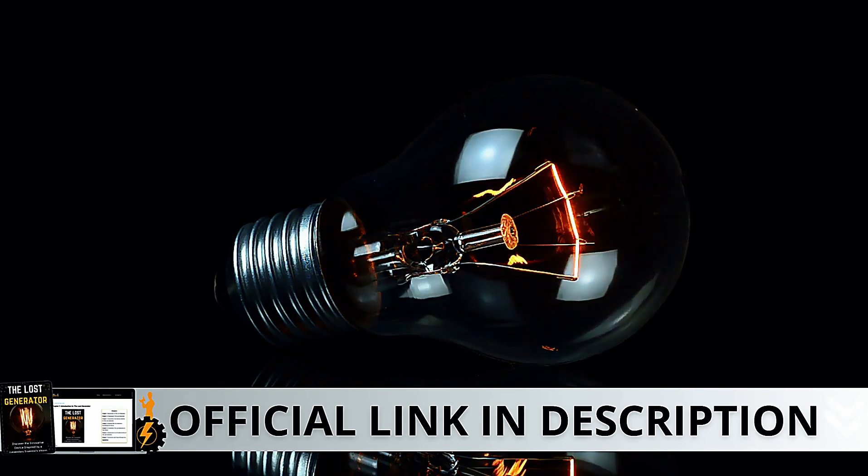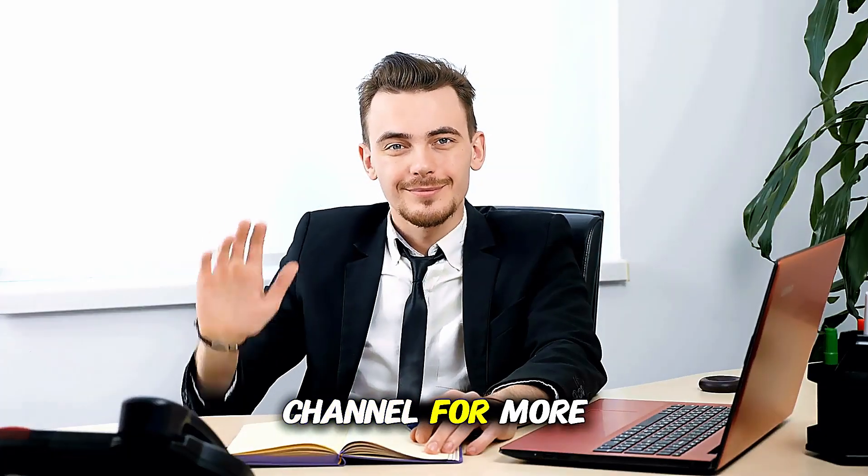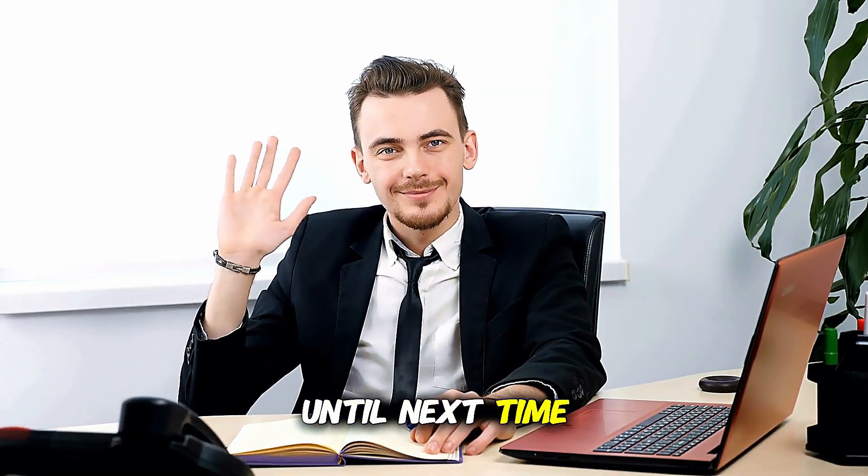Alright folks, we've reached the end of the video. I hope you enjoyed it. Don't forget to subscribe to the channel for more content like this. Until next time!